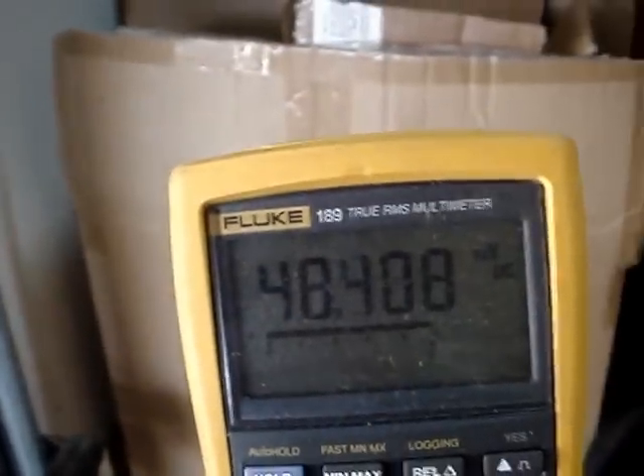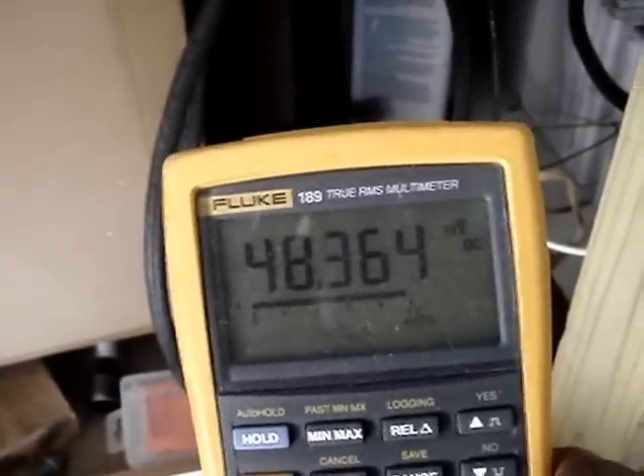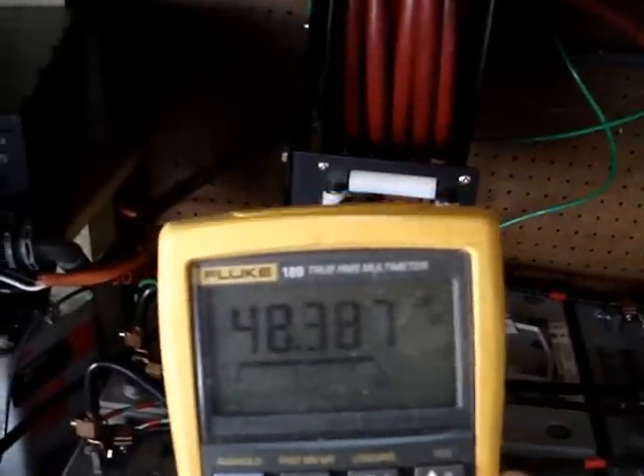Now I'll show you with my Fluke how much power I'm making on the panels that I don't have on charge controller. Right here just clipped on — that's probably about 40 amps coming in. I'll put the Fluke around it just to see what we're making on that array. That will be this white wire here on that cable. As you can see, we are making 48 amps — 48 amps on the panels that are not connected to my charge controller, just clipped into the battery bank.